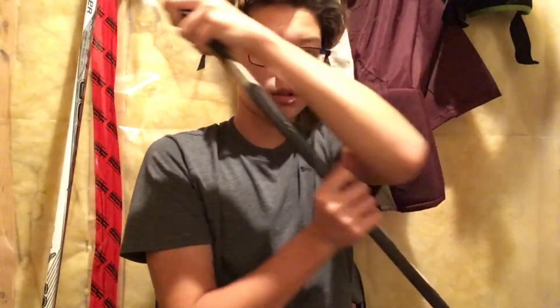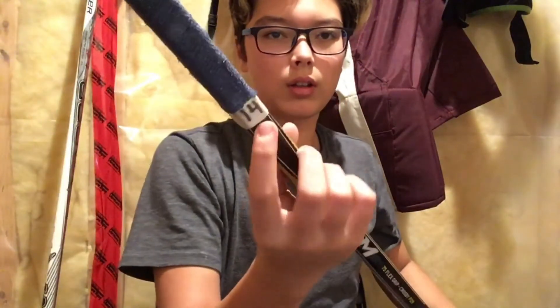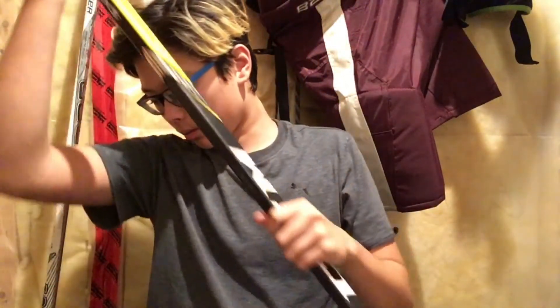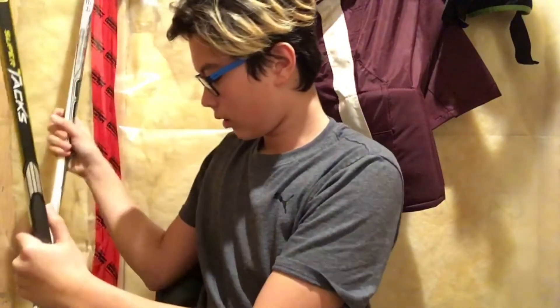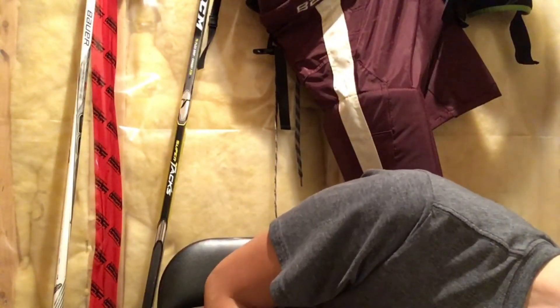I have my number right there so that nobody takes it by accident. That's pretty much all my equipment. I also have a spare neck guard.